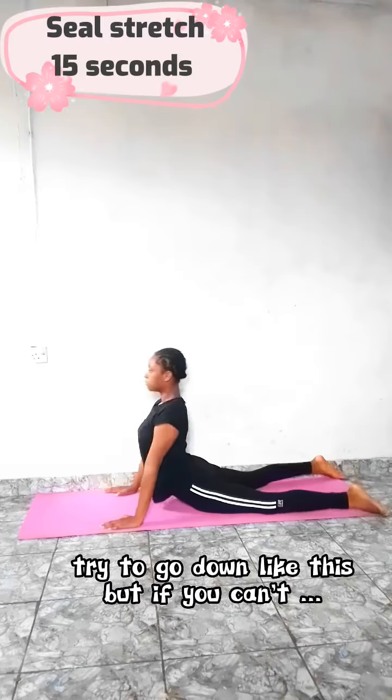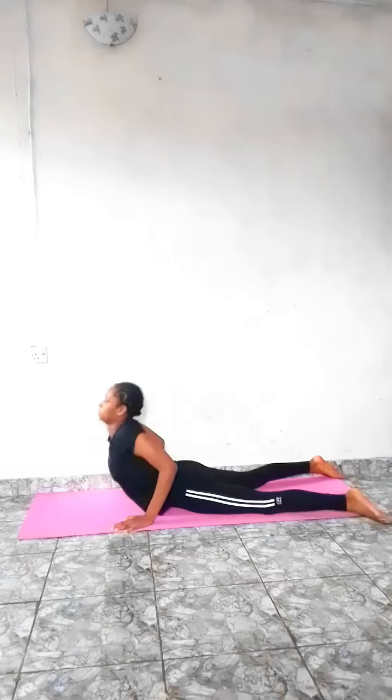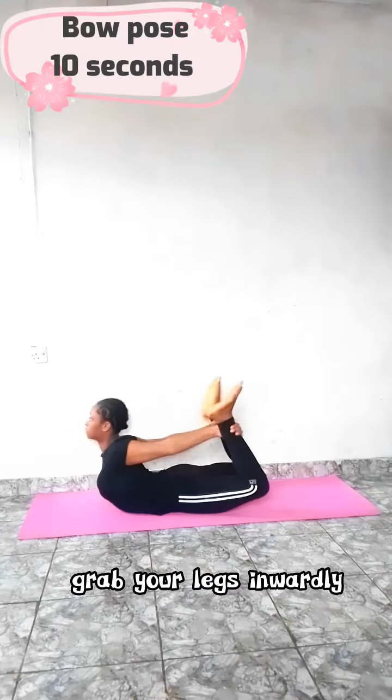Now we're gonna do a seal stretch for 15 seconds. Move to a bow pose and hold for 10 seconds.